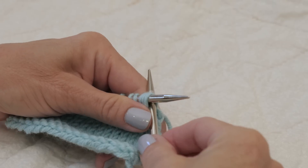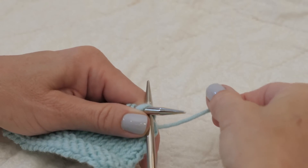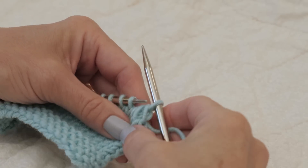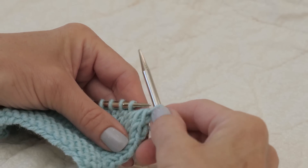Once my needle is through all three stitches, I wrap my yarn around, draw the loop through, and you can see the definite left lean.